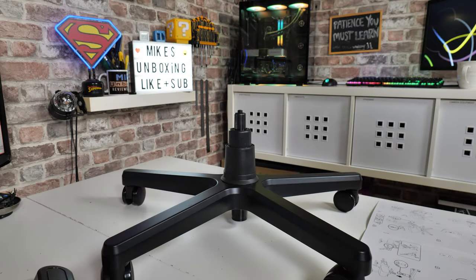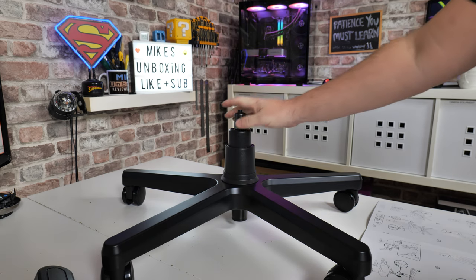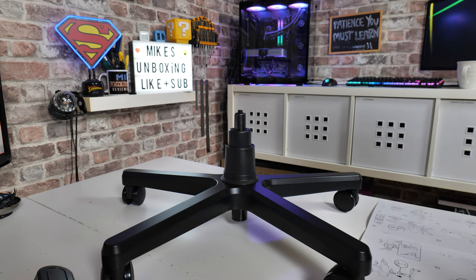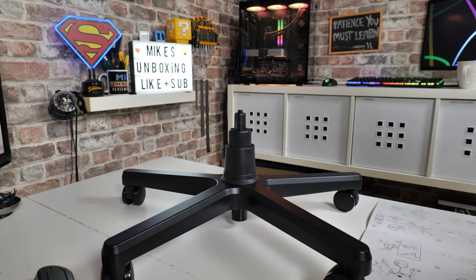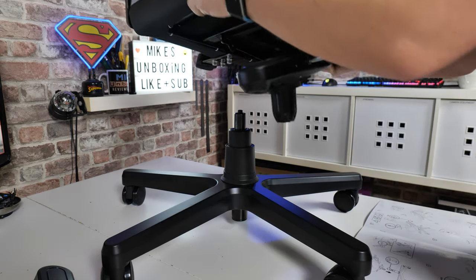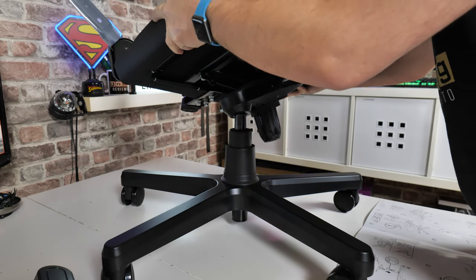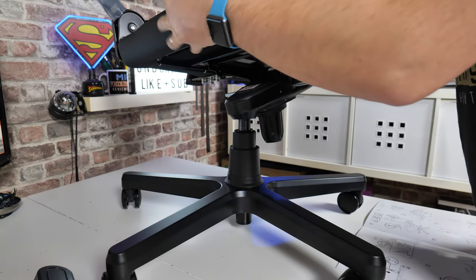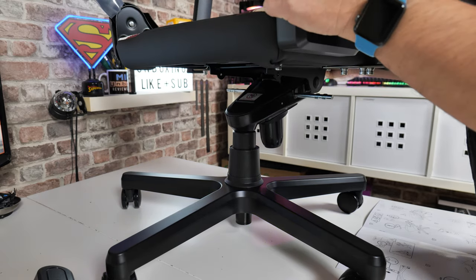So we're going to be lining up the chair with this part here. I'm going to go ahead and grab it. You may at this point, because the chair is a little bit on the heavy side, find this is better done with two people, if you possibly can. Line up the back, line up the ball with the rod.